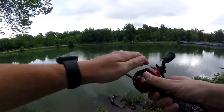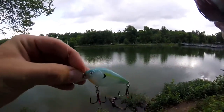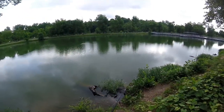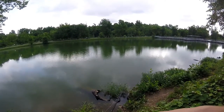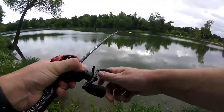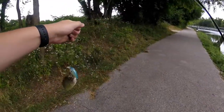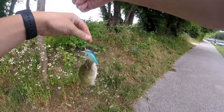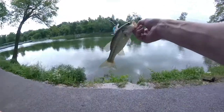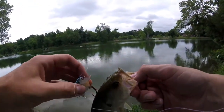Alright guys, just got down here to the pond. This is the crankbait I'm going to be starting off with — caught fish on it before. Just give it a good toss out there and see if we can catch some fish. Oh, there we go! First fish out here — a little old bass!